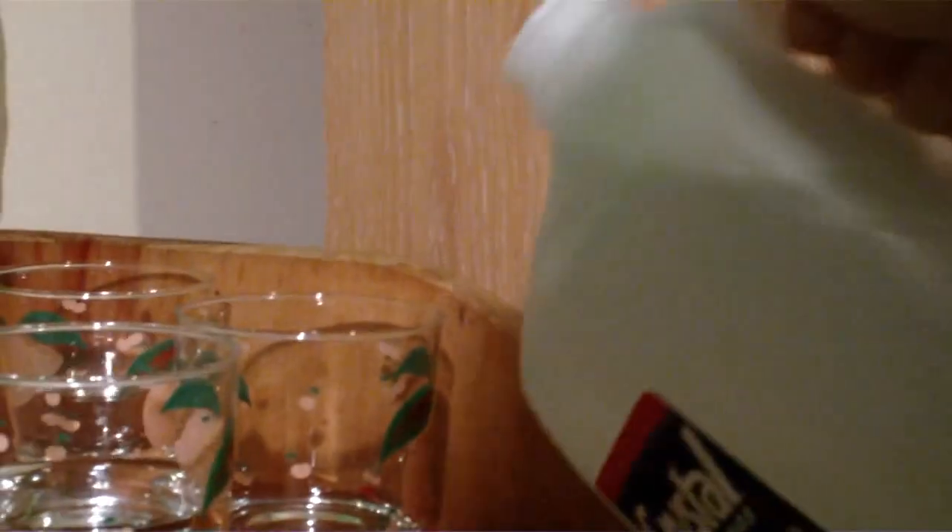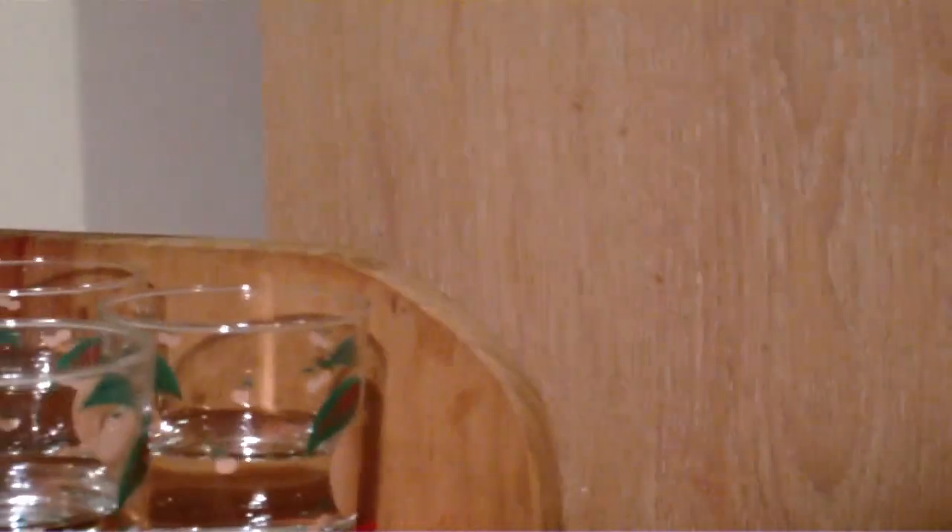I'm gonna pour some of this Crystal distilled water in a cup. As you can see, distilled water is probably the best — I'm getting a flat zero rating. Here's my tap water out of the faucet.